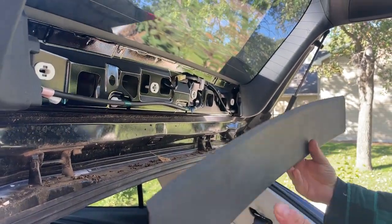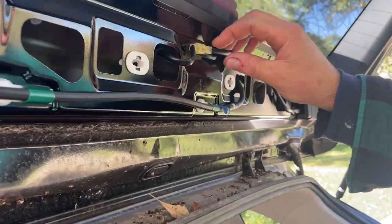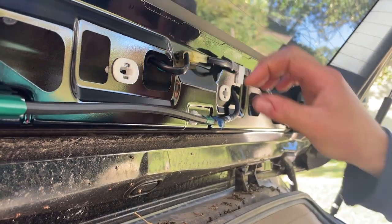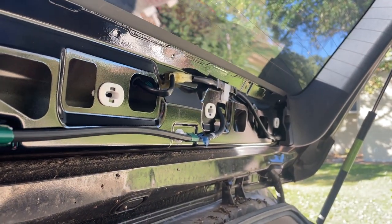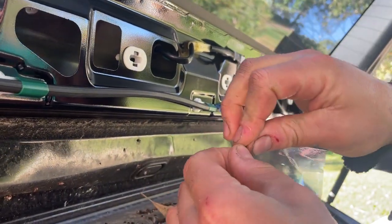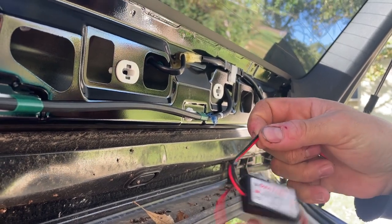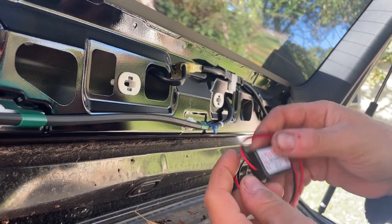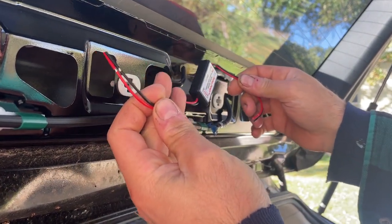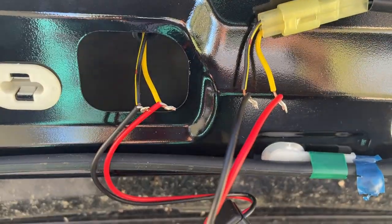Pop it out — this gives you access to your tail light, which is this guy here. What we're going to do is take this apart and wire this module in. It's pretty straightforward: two wires going in, two wires going out, something like that, and it should work. Just follow this in and out and attach it.